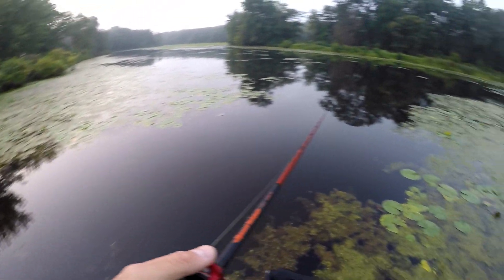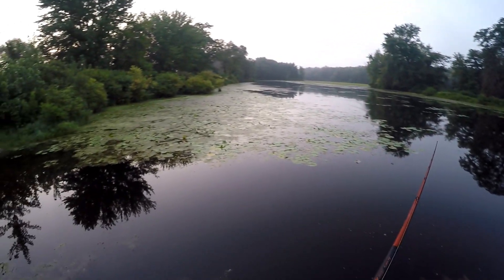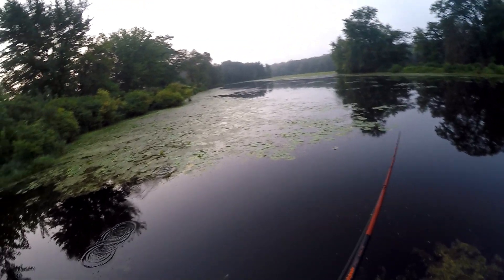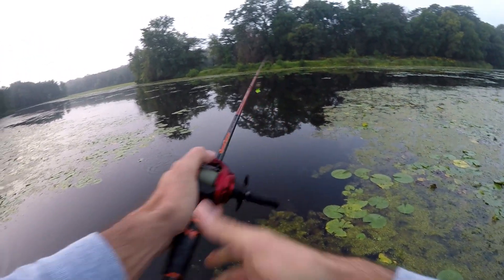I thought I was on the edge — oh, Randizzle had a blow-up! I heard it back there. He delayed on it too. It's pretty thick over there though.